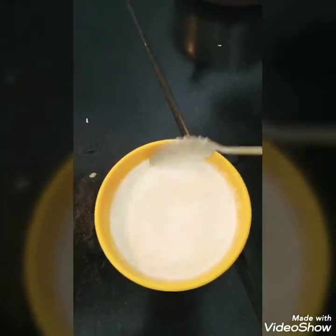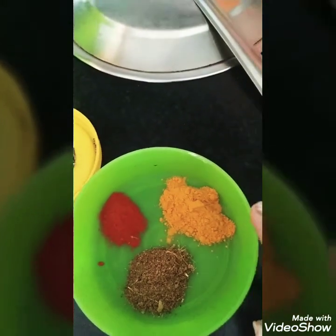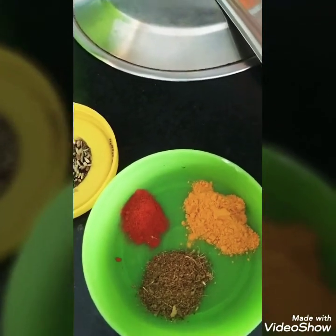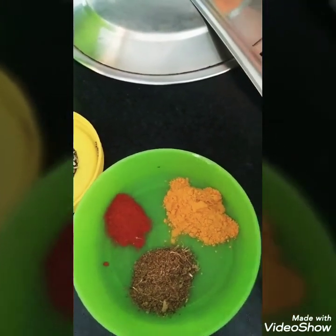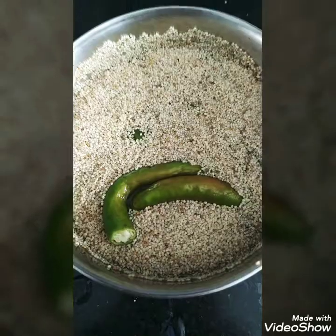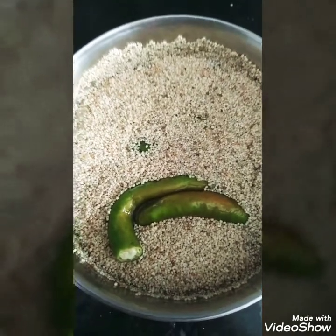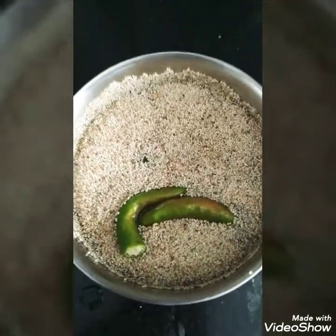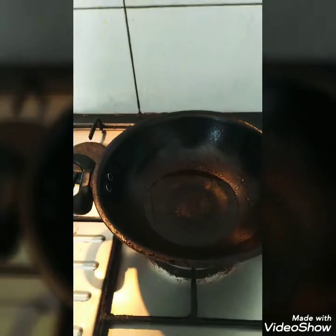I have made a paste with poppy seeds and green chilies.